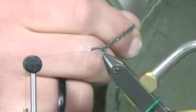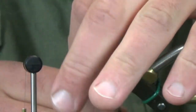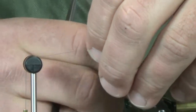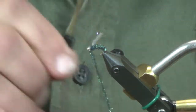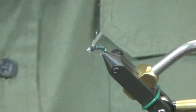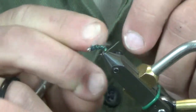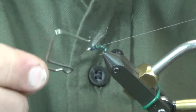All we're doing is wrapping this cactus chenille right up to the front. You can keep these pretty sparse. If you go looking at a caddis — whether it's the larva or the emerger — they stay pretty slender throughout. It's not like a Mayfly where you get a really good taper. They stay pretty slender, so I don't go doubling up my material or worrying about a taper like I do with Mayflies. This is just a really quick, slender body with that little bit of Laser Dub coming out at the front.